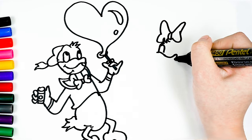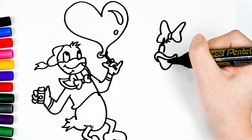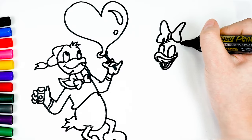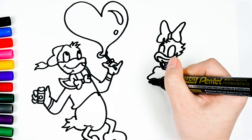Next, I draw Daisy's head, eyes, and beak. Below, I drew Daisy's shirt and arms.